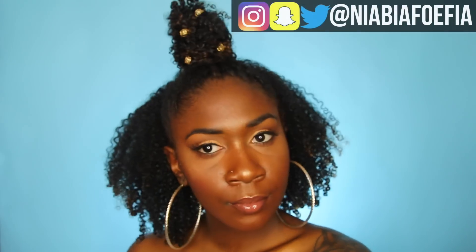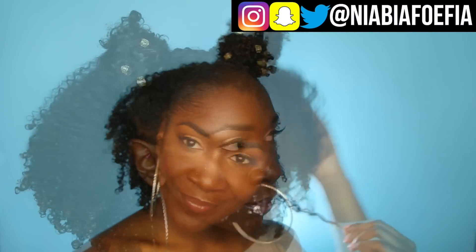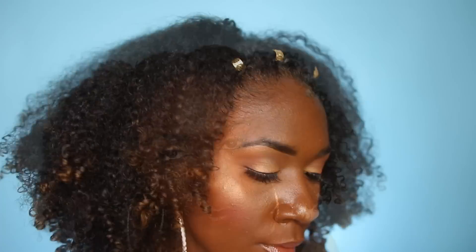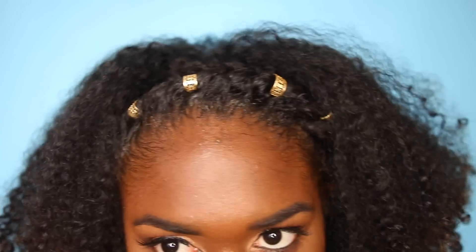I hope you all enjoyed the styles in this video. Please let me know which one is your favorite, or if you'd like to see more curly styles. If you choose to wear any of these styles, please tag me on Instagram, Twitter, or send them to me on Snapchat. Thank you so much for watching and I'll see you all in the next one. Bye!